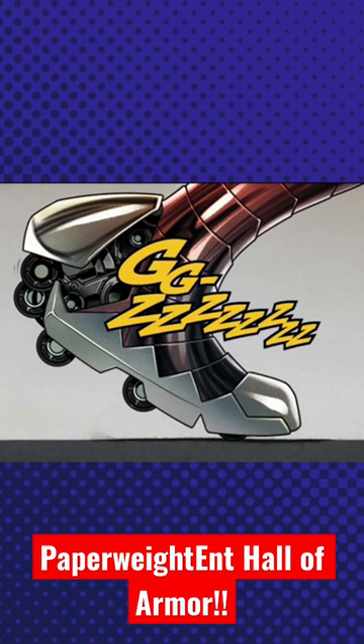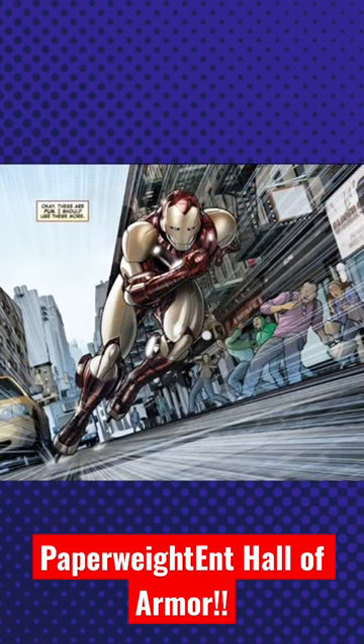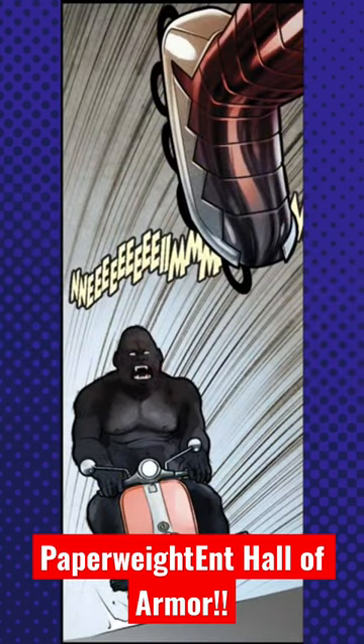While they are silly, they did get Iron Man out of some sticky situations. They even made a comeback in 2022's Iron Man number 20, where yes, he used them to outrun a sentient gorilla on a Vespa.